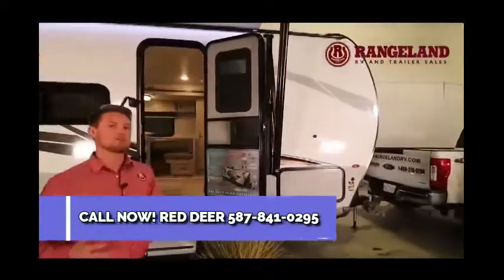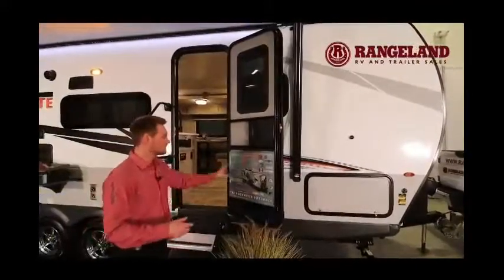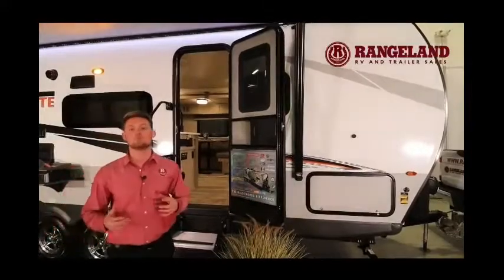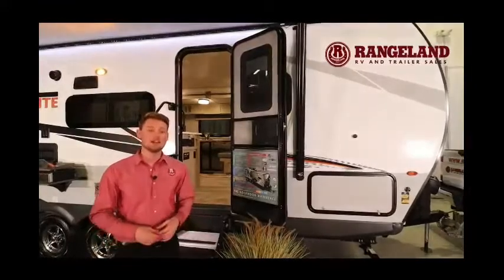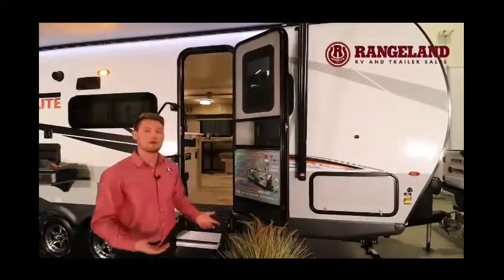This is what we call a six-sided vacuum bonded trailer, which gives you complete aluminum framing throughout the entire coach — even up into the ceiling — along with block foam insulation all the way around.